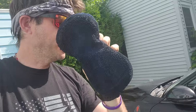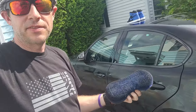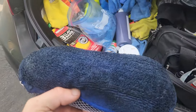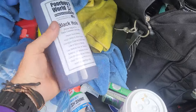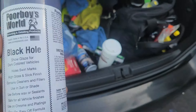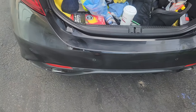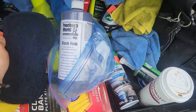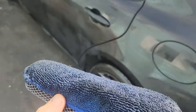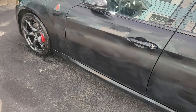Quick tip here: use glaze for your car. Glaze makes it pop and it's so easy. What we've got here is Poor Boys World Black Hole Show Car Glaze. So you just clean up your car, and the tip here is to use this big applicator sponge pad so you can run through your car super fast.